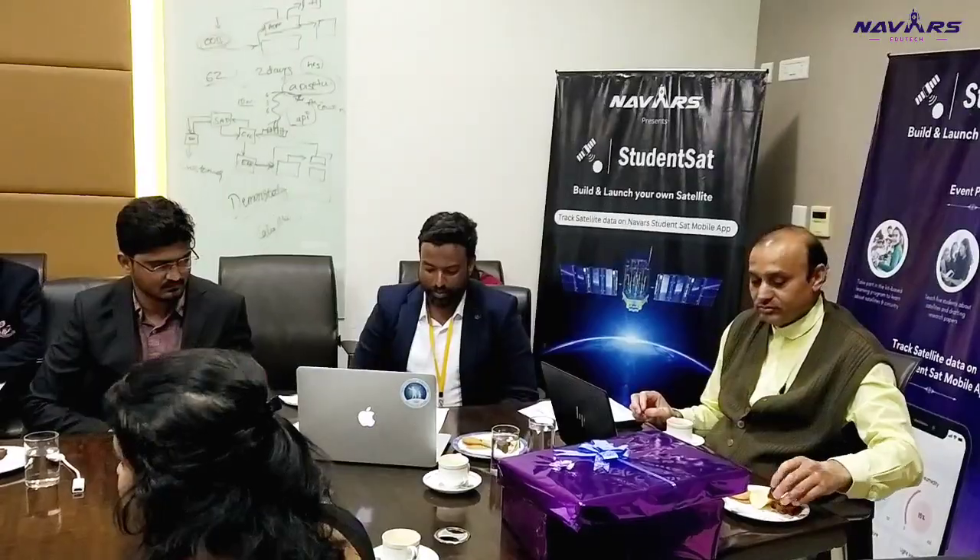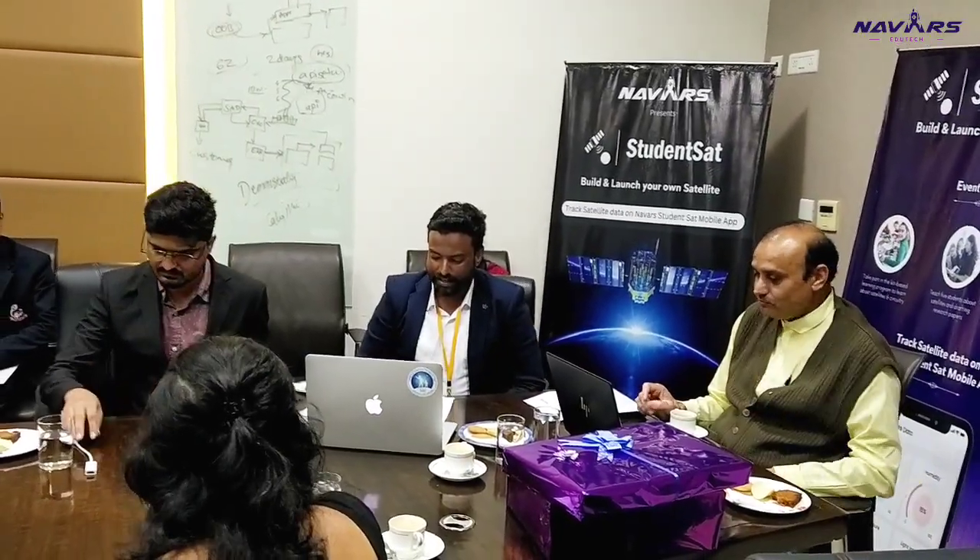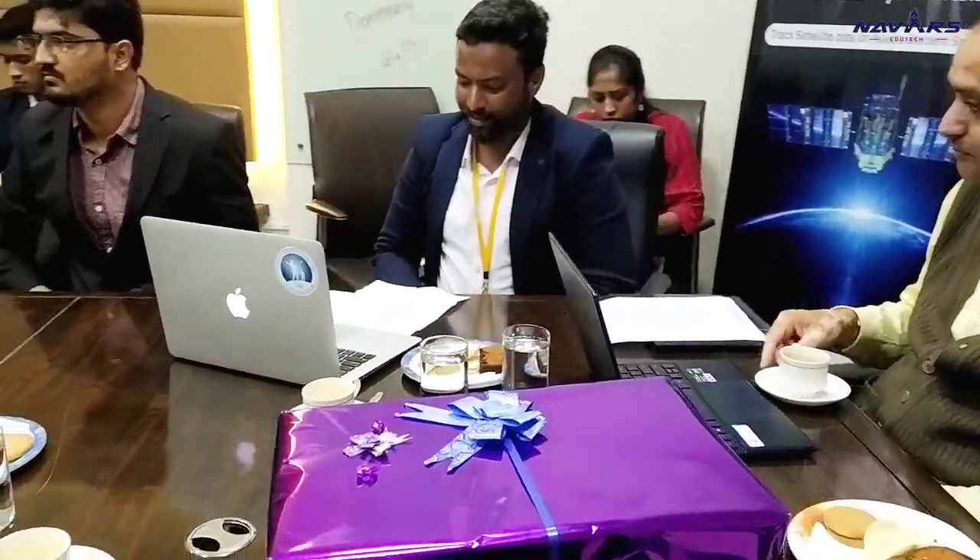Before joining InSpace, Vinod Kumar Sir was awarded the ISRO Team Excellence Award in 2006 by His Excellency Dr. Abdul Kalam Ji, and he was again chosen in 2011 for the ISRO Team Excellence Award. Dr. Vinod Kumar Sir is an IIT Mumbai alumni. I feel very proud to sit with Vinod Kumar Sir to launch this student satellite competition today.